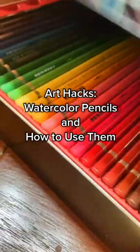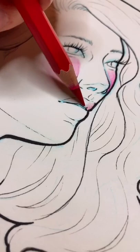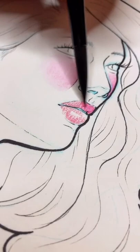Do you like the style of watercolor paintings but feel intimidated by the difficulty of watercolor itself? Well then I have a great tip for you. You should try out watercolor pencils. Watercolor pencils give you the same control as colored pencils, but when you wet the pigments you get the same exact effect as regular watercolors.